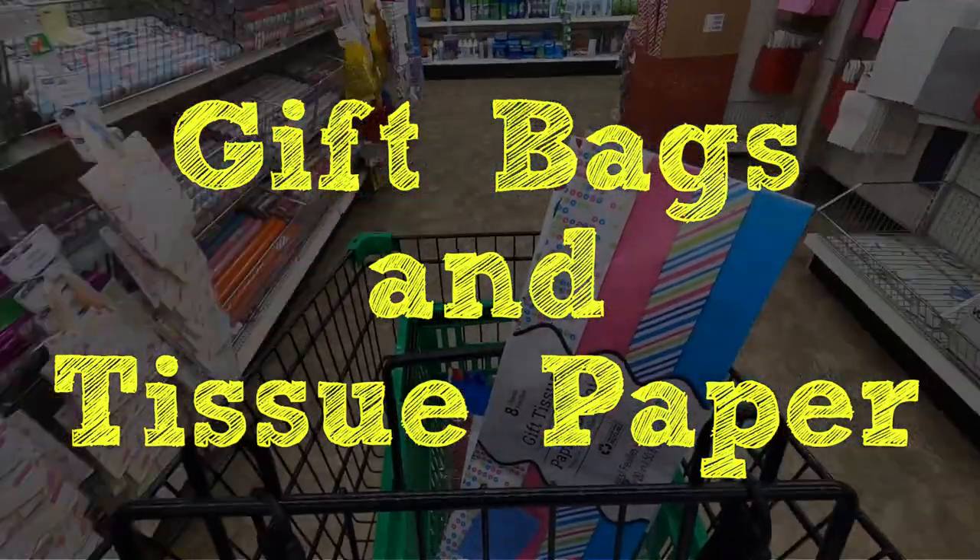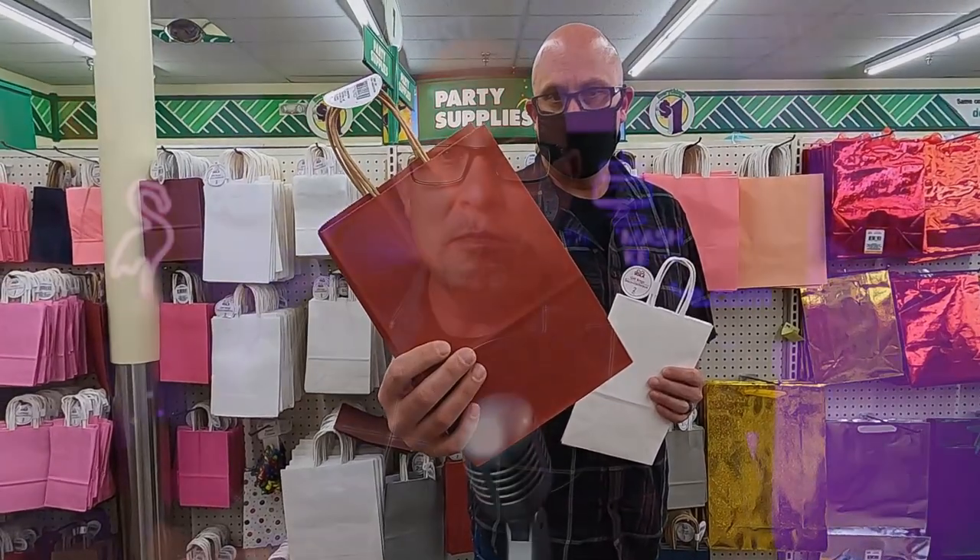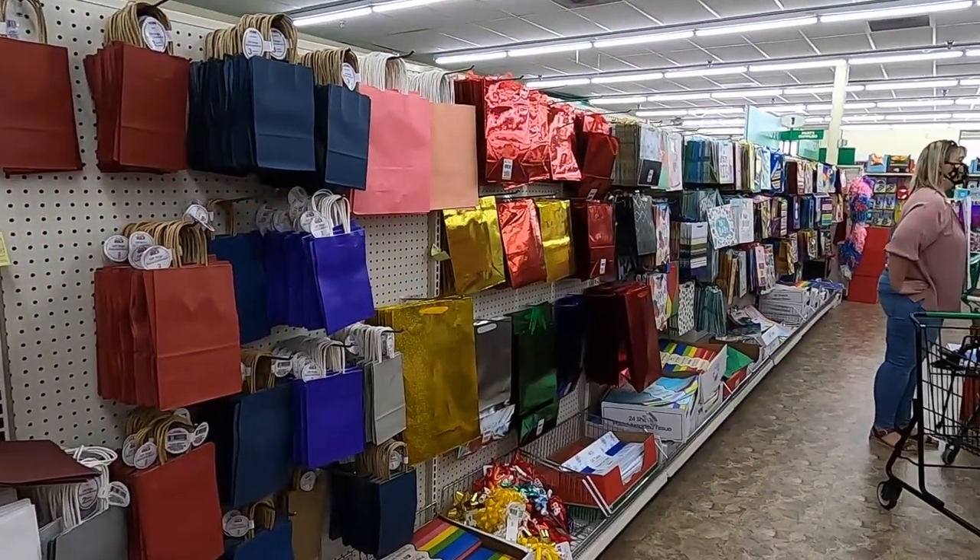A while back, we posted a behind-the-scenes set build video where we built a smash cake set almost entirely out of gift bags and tissue paper sourced right here at the Dollar Tree. That set went on to make us a ton of money. As a business person, whenever I can take a few dollars at the dollar tree and turn it into a couple thousand dollars on the other end, that always makes me happy and keeps me in business so I can continue to do what I love — take smash cake photos.